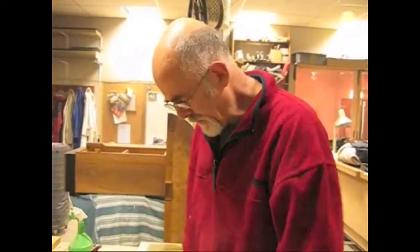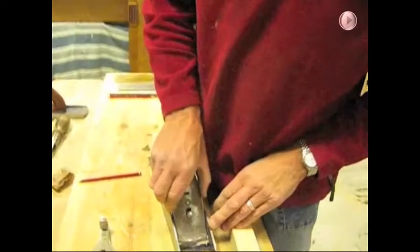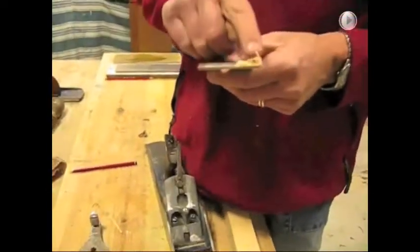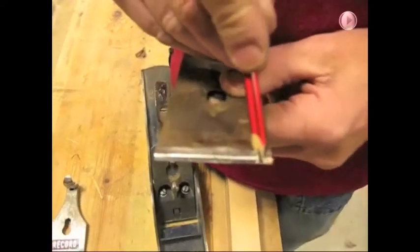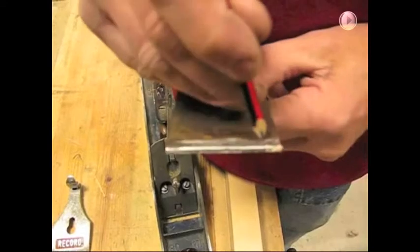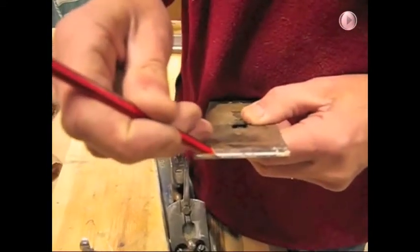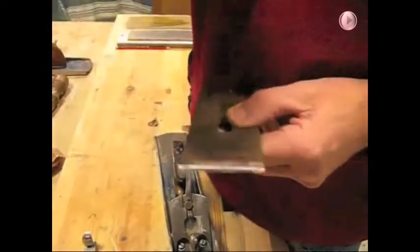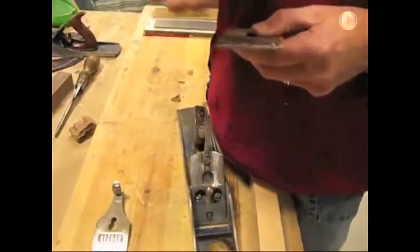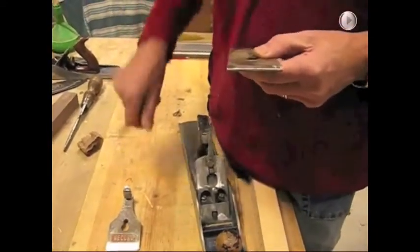I'm going to take apart the offending plane and we'll have a look and see what the problem is. You can see there where some shavings are getting caught underneath — they're getting stuck underneath the edge of the chip breaker. And also if I put a pencil there I can feel it catching underneath the chip breaker where it's not creating a beautiful flat join between the back of the blade and the chip breaker. So we need to address that.